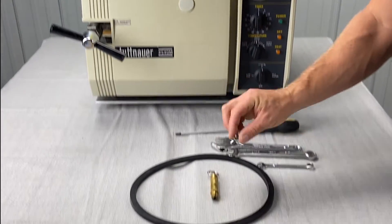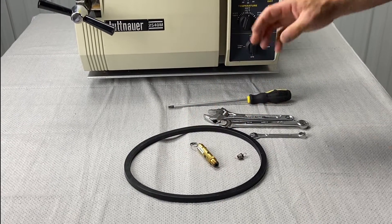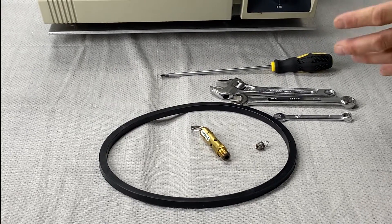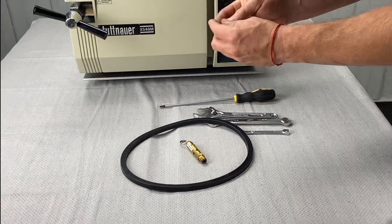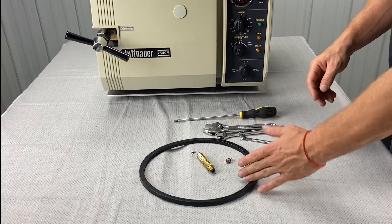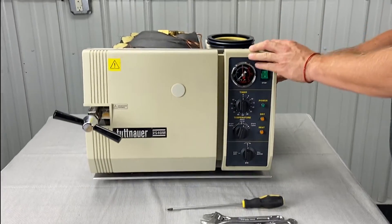They have a door gasket, an air jet, and a safety valve. Depending on what you have — 2340, 1730, 3870, or 2540 — the gaskets are going to be bigger, and the 220 units will use a red one. But the replacement and installation of the door gasket is going to be the same.